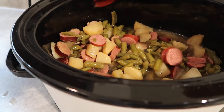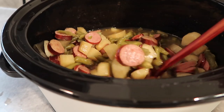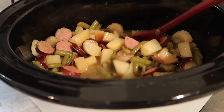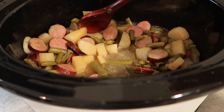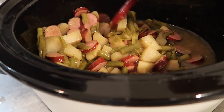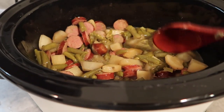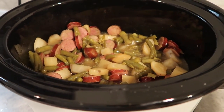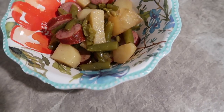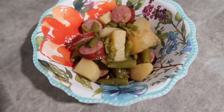After about five hours it looks and smells really good. I didn't have to add any extra liquid — just what was from the cans was plenty. A few potatoes are still a little bit not as tender, so I'll probably let it cook another 30 minutes and then serve it in a bowl for dinner.